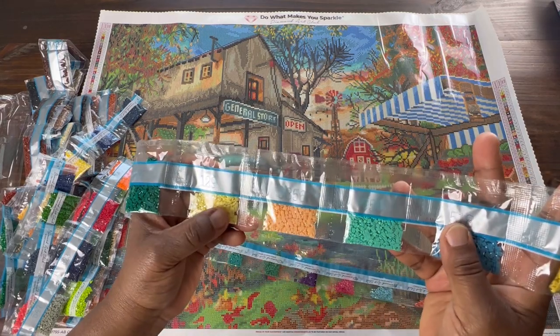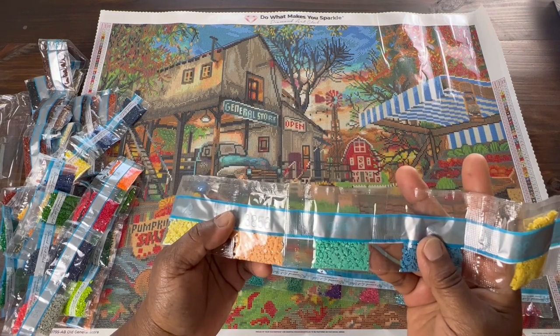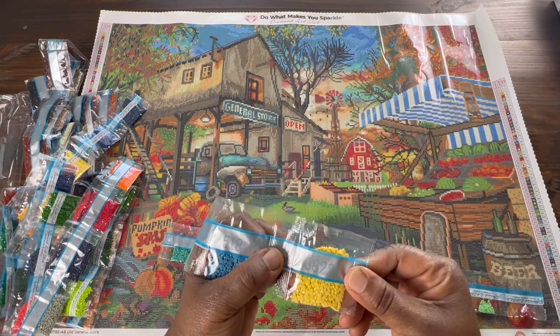We have 991 - I don't know if I've ever seen that one before either. Here is our last AB which is 129, a real pretty yellow. We have 3856, 959, 518, and 3822.